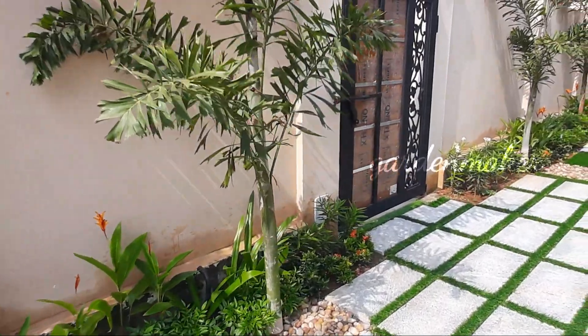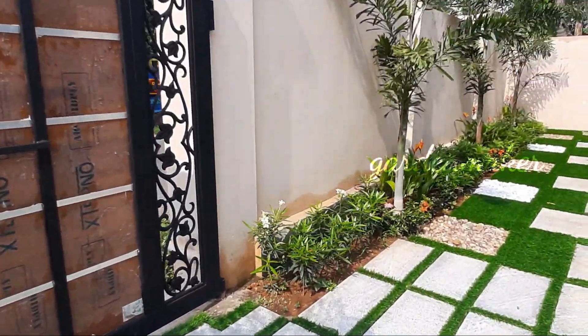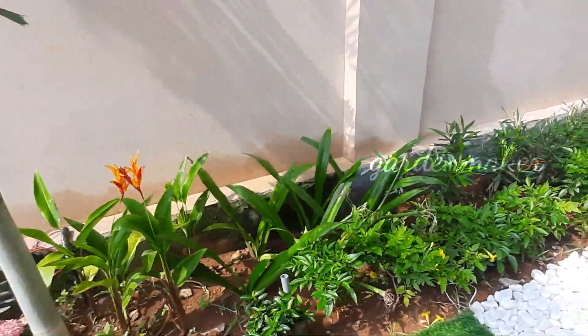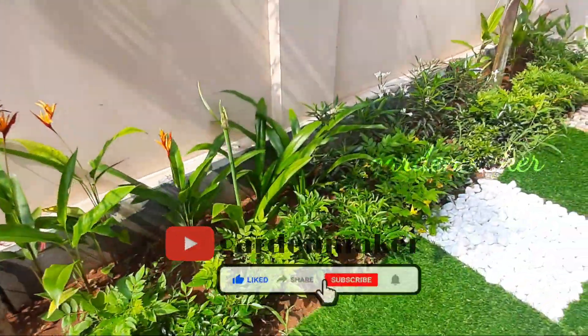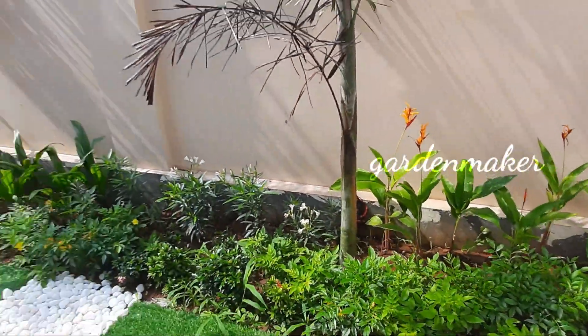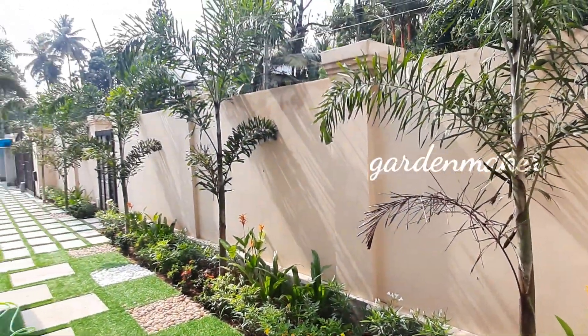Now, we have 5 foxtail palm plants in our village. We have a small village with heliconia, green lily, tachoma, orange, etc. There is a very small village on the side, and on the other side.